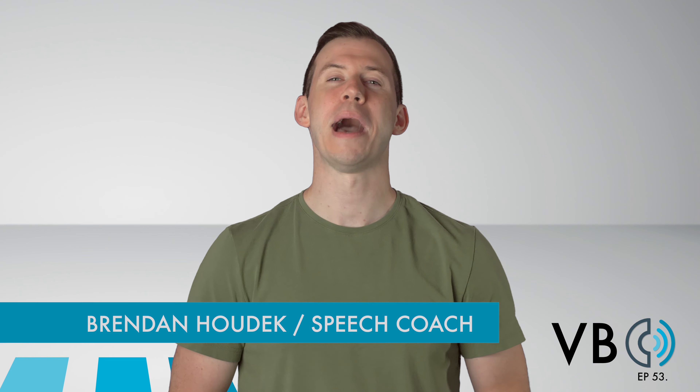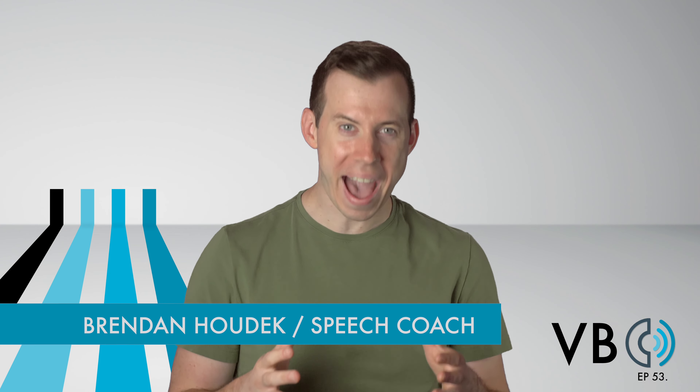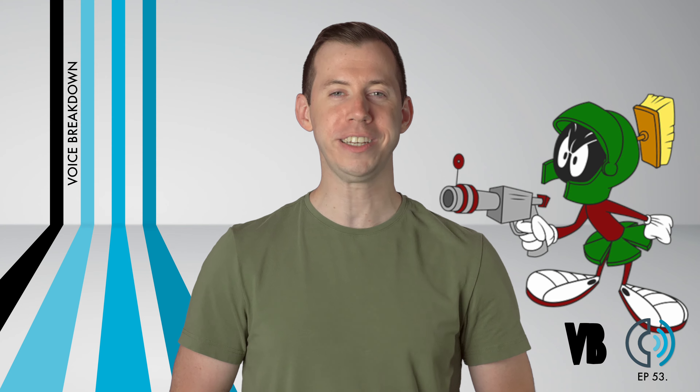Hello everyone! I'm Brendan Hodek and we are back with another episode of Voice Breakdown, the show where we teach you how to imitate some of the most iconic voices. Today we're going to be breaking down a voice that is truly out of this world: the voice of Marvin the Martian.